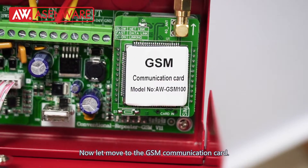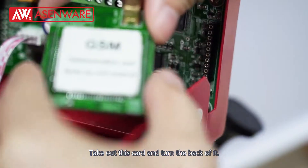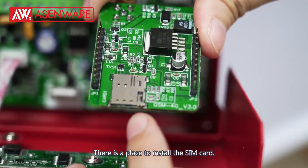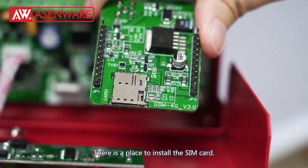Now let's move to the GSM communication card. We take out this card and turn it over — on the back we can see there is a place to install the SIM card.